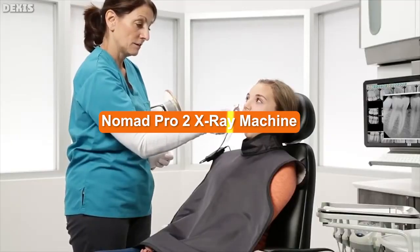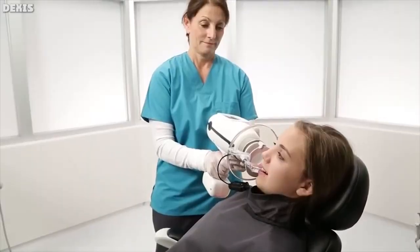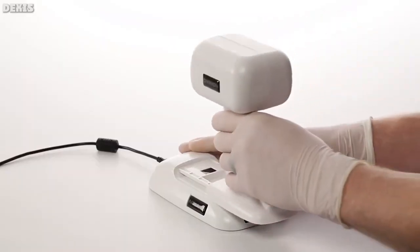With the Nomad Pro 2, you gain all the reliability and efficiency advantages that every busy dental office needs and appreciates. The Nomad Pro 2 provides a powerful freedom in workflow that is unattainable with wall mount units.